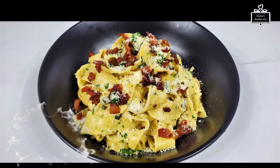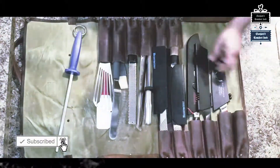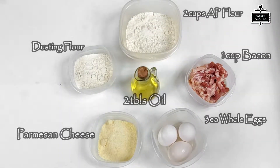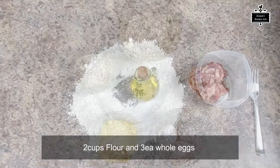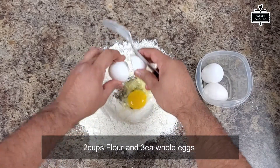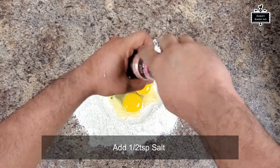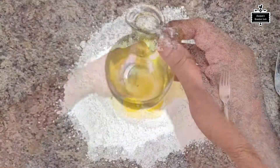Here I have all the ingredients you can see on your screen which I'm gonna be using for this video. I'm gonna start with the pasta dough. I have about two cups of flour, three whole eggs, about a pinch of salt, and about two tablespoons of olive oil.